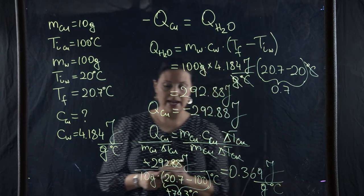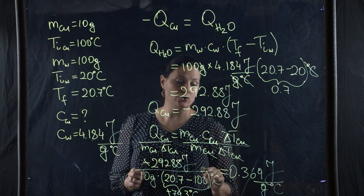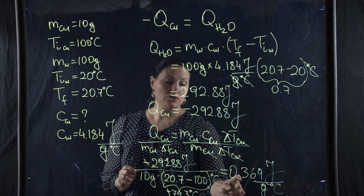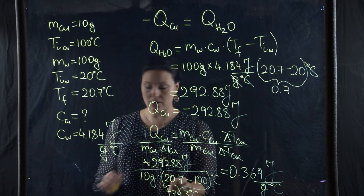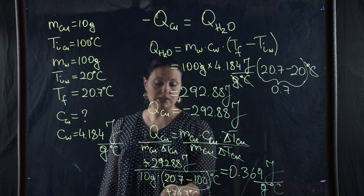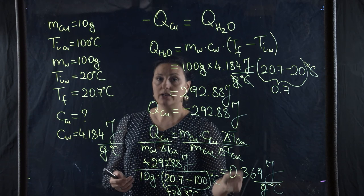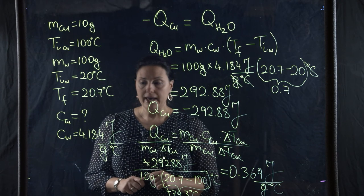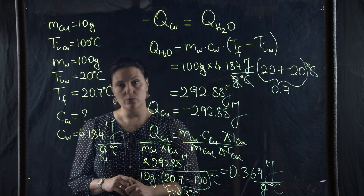We can check whether this answer makes sense. The specific heat of copper is 0.369 joules per gram per degree Celsius. As mentioned earlier, specific heats for metals are smaller than one — they are small numbers — so yes, this makes sense. If the math had been done incorrectly, for example by multiplying instead of dividing, the result would have been larger than one, which would be a red flag. This is the end of this problem; we have a few more to do in the last slide and then we'll be done with this chapter.